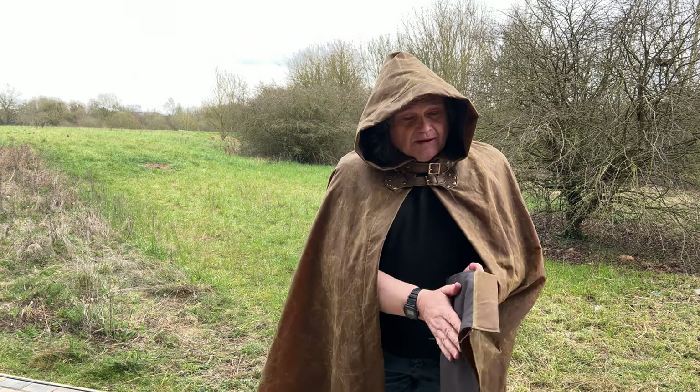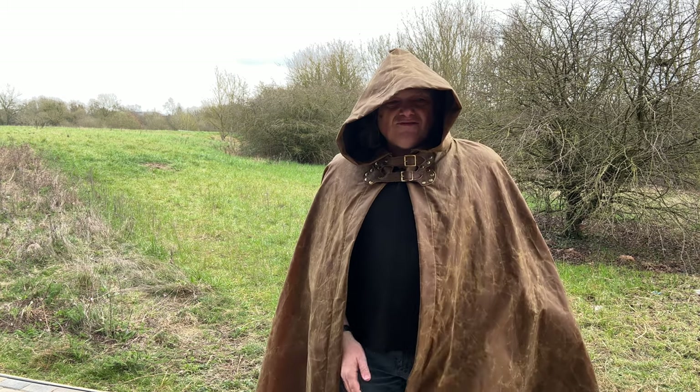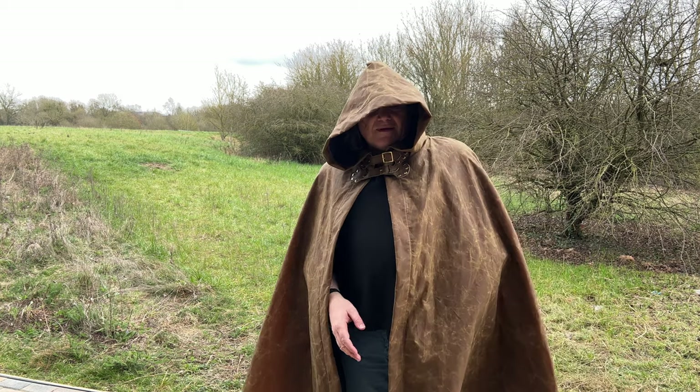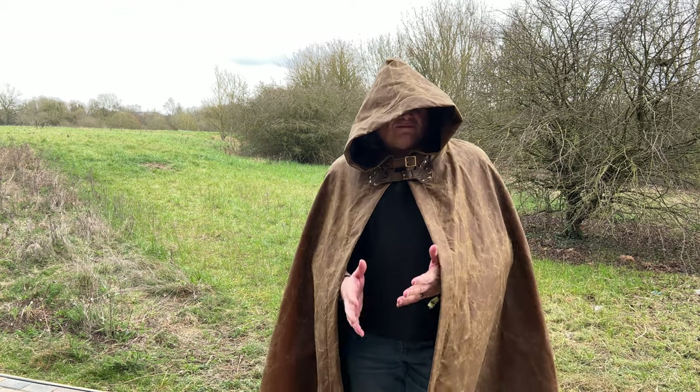Inside we've got a decent little bit of lining so it doesn't feel uncomfortable against your skin. I was wearing it with a t-shirt underneath just to find out what the skin feel would be like, and it's quite cool, quite pleasant.